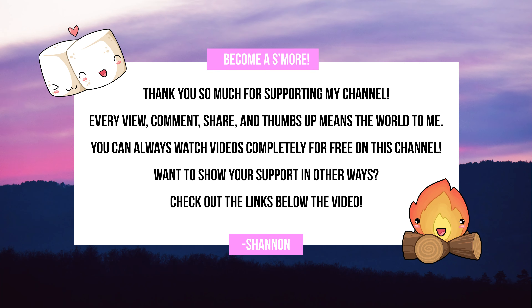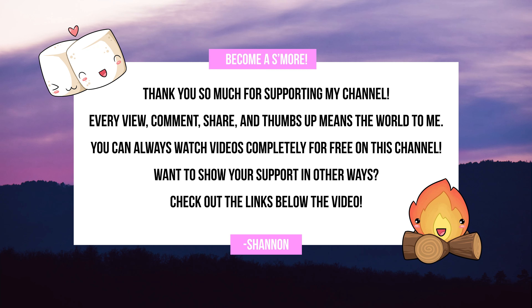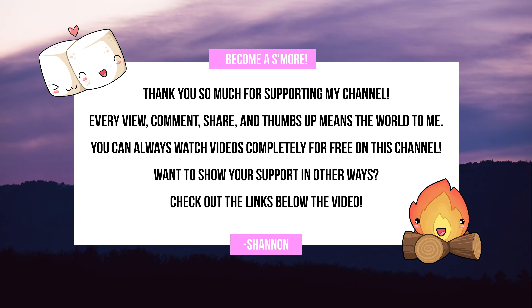Shout out to our newest channel members: Daniel, Kilo, Angela, and Major Angle. Comment down below and let me know what gaming handheld I should check out next — there are so many on the market. Thank you so much to my s'mores for subscribing and watching. I'm Shannon Morris and I'll see you soon. Bye y'all.